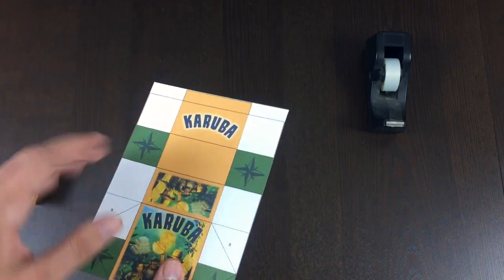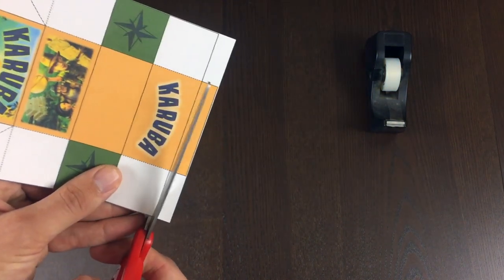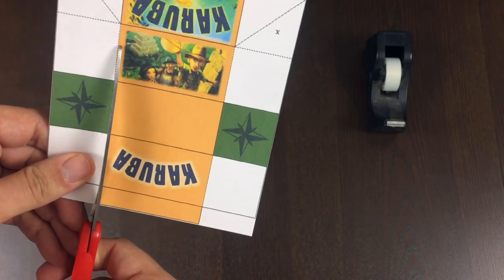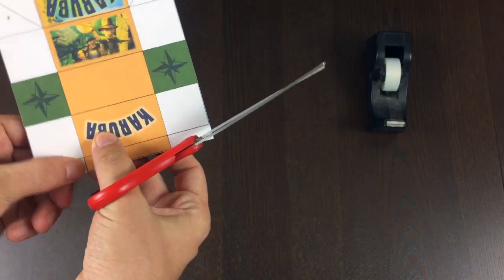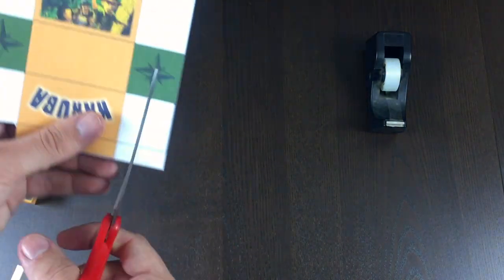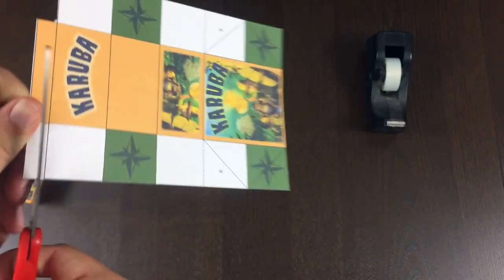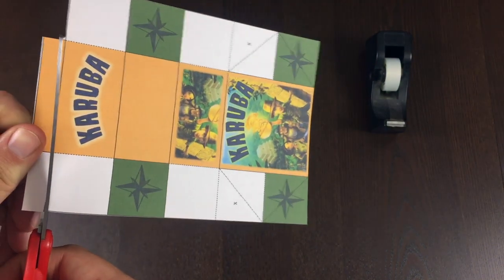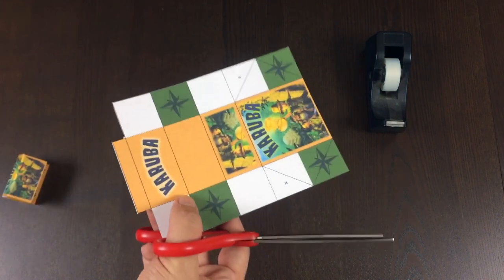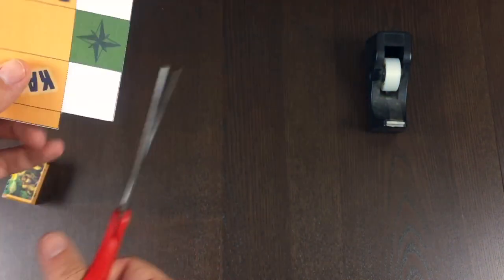Step two is to make all of the other normal cuts, then we're going to do all of the folds, and then tape. To make this more user-friendly, I've added dotted lines on all of the normal places that need to be cut. So aside from the outline, I've put dotted lines on the main places that need cutting. So there's a dotted line right there, and I'm going to go ahead and snip right there.